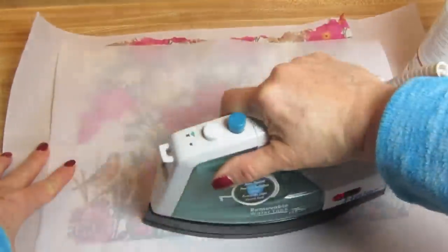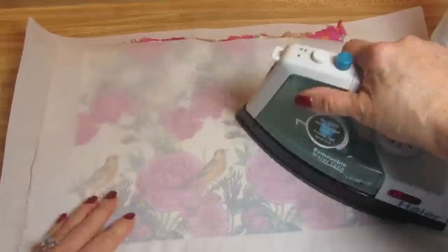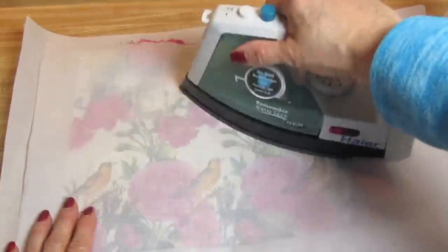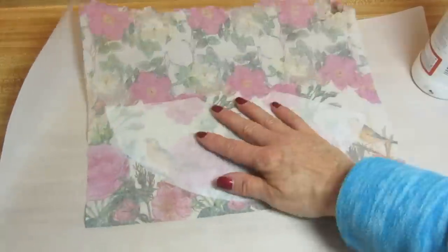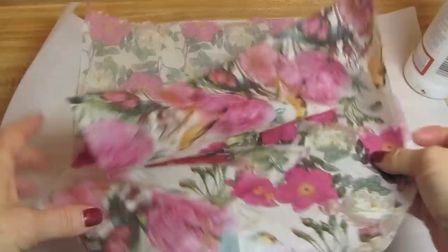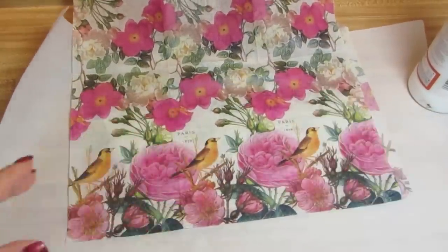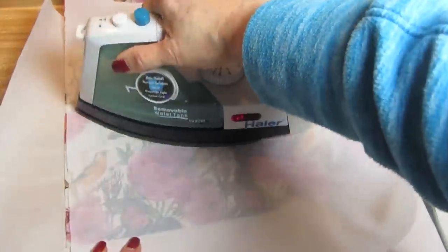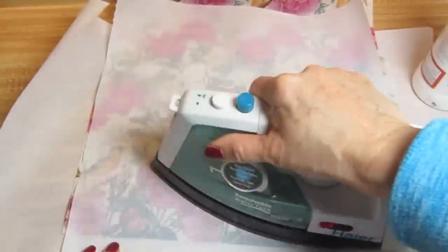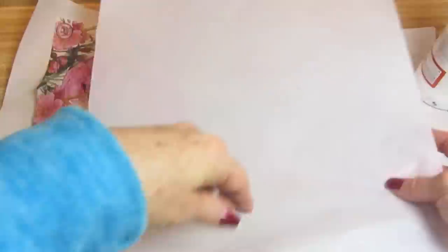I took my iron set on cotton and I am ironing the napkin onto the coffee filter. I then flipped it over and did the same thing — I ironed the napkin onto the back of the coffee filter. This is the same napkin I'll be using for the egg carton. I just want to make sure that as soon as I'm done with one side, I flip it over and do the same thing to the other side.